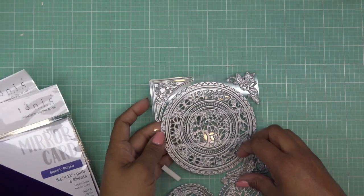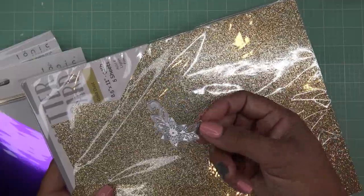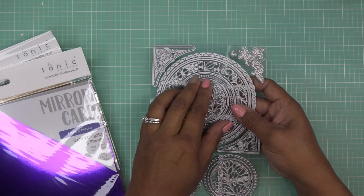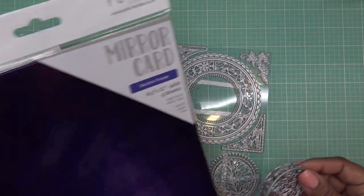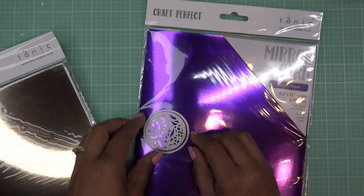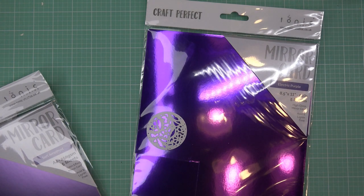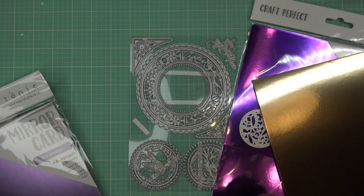I've made some choices. I want to use this little corner piece and I'm gonna cut four out of this gold dust paper — I don't know if I'll use all four but I'll cut four anyway. For the very center piece I'm going to cut it out of this electric purple mirror card. I'll layer them together, tape it down, and run it through. I'll also cut just a circle from harvest gold — it's a little bit deeper gold.